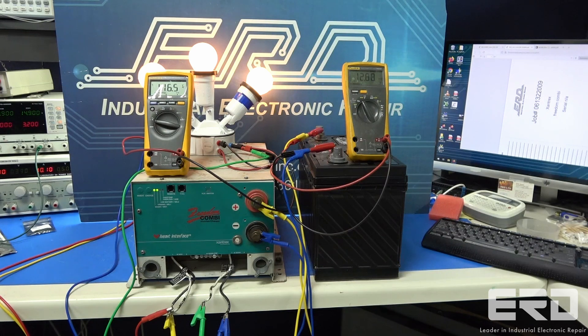This unit had been installed for a number of years and would not charge the battery, so essentially half of its functionality was gone.